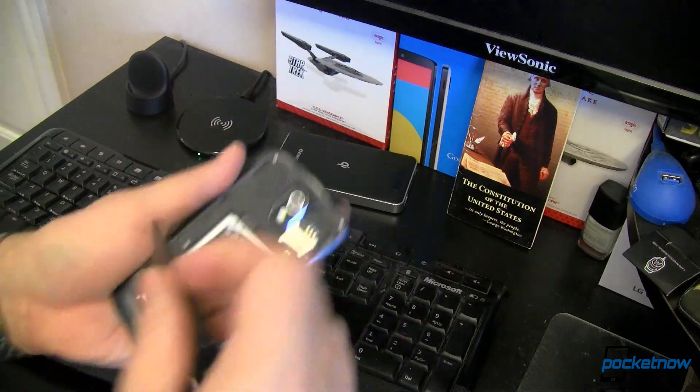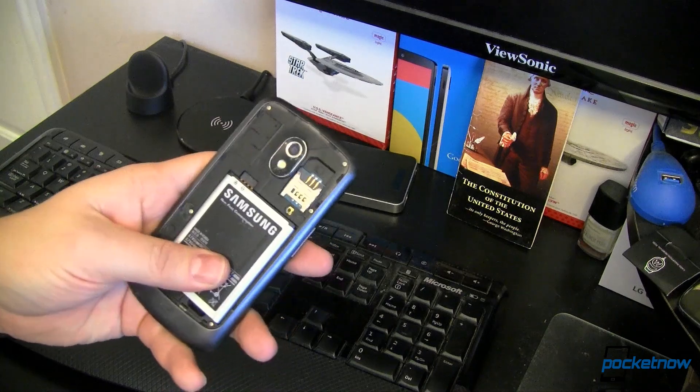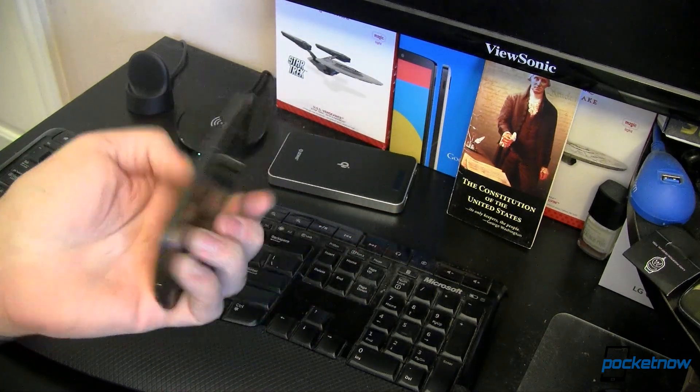This is the device. Now luckily this does have a removable back and a removable battery, but your device doesn't have to. I'm going to show you two different methods of mounting on this — pros and cons of each really fast.